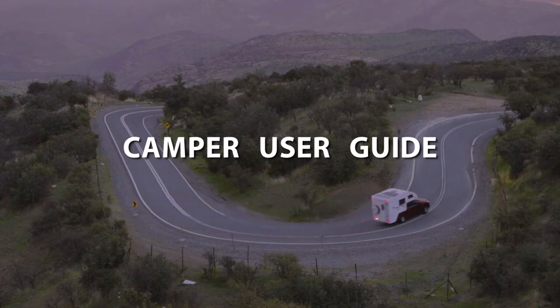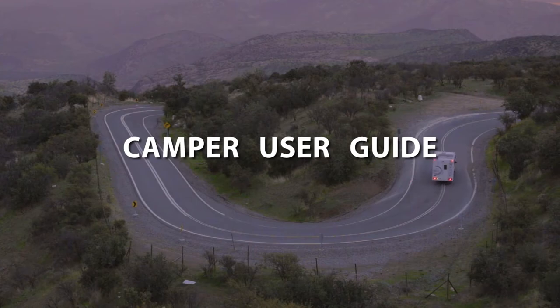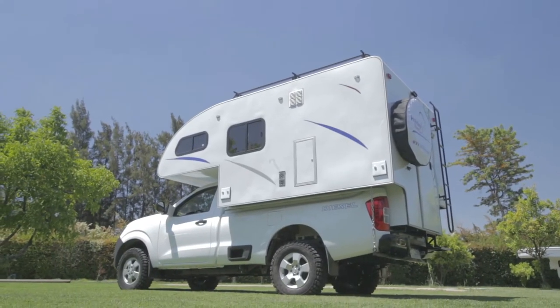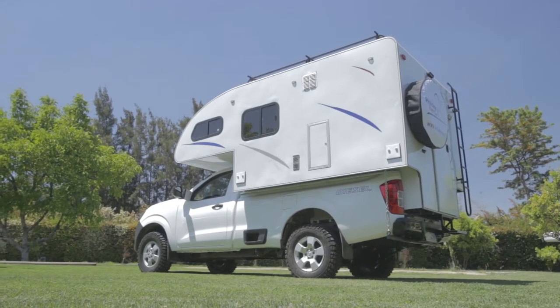We are very glad to welcome you to Chile and Holiday Rent. To make sure you have a safe and comfortable trip, we'd like to give you a short introduction on your vehicle's features.